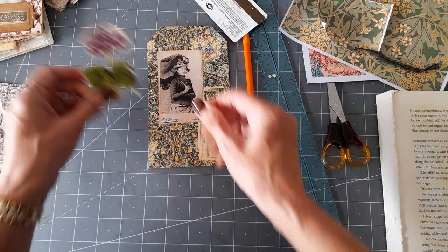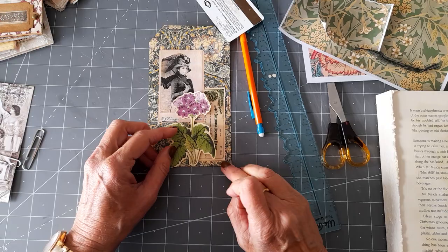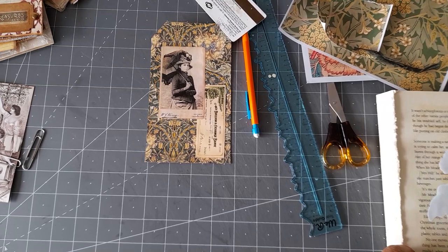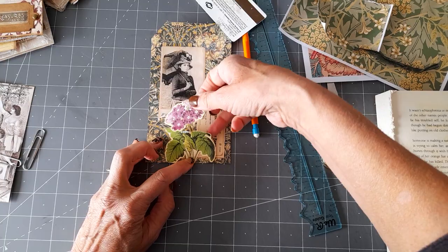Then I thought I'd like to put a flower on there — what do you think? I think I like it, I'm going to put it on! It's one of my favorites — this flower might be from Rachel at Roxy Creations' fussy-cut flowers. My fussy cuts all go in one box when I've cut them out; I try to minimize on boxes and things.